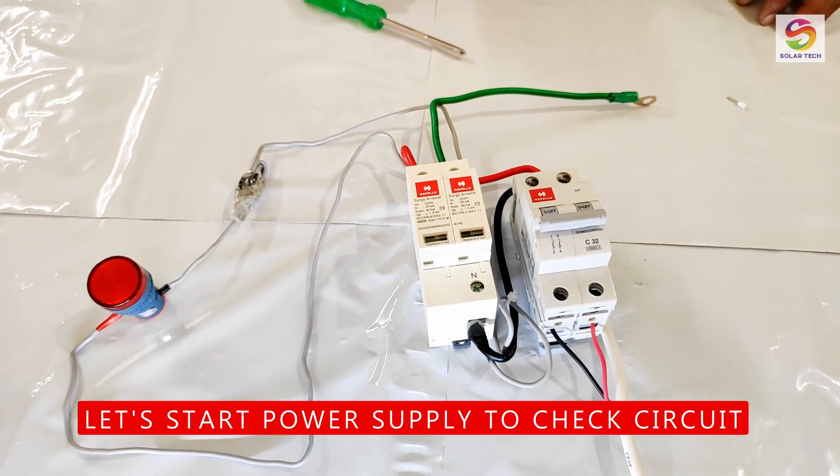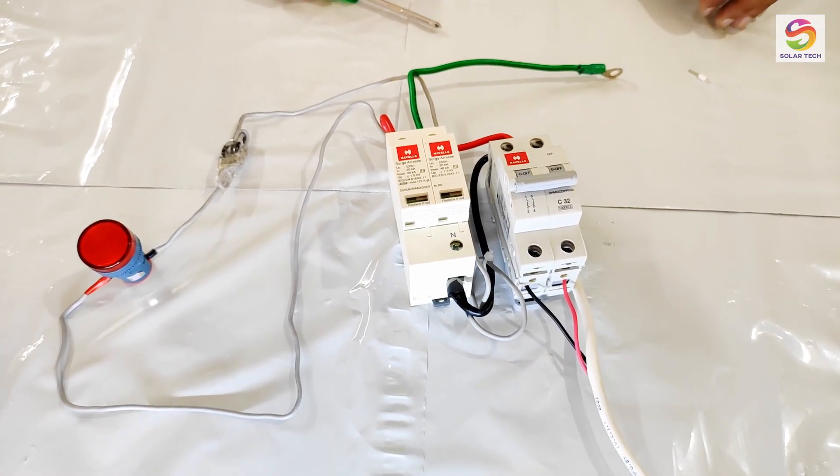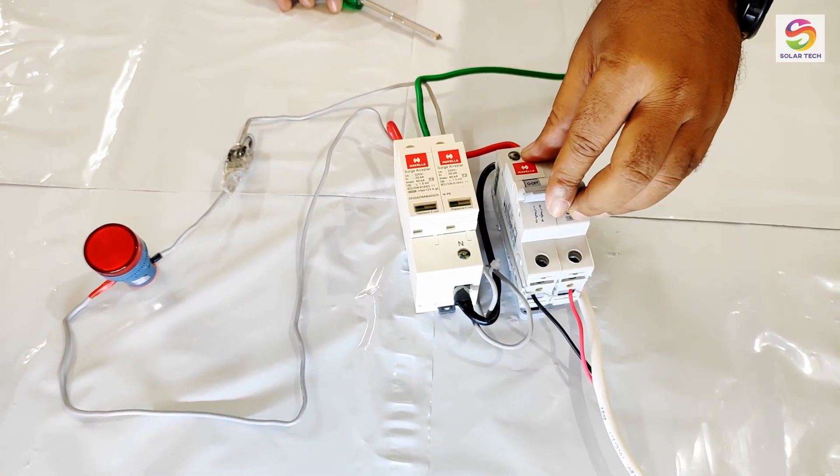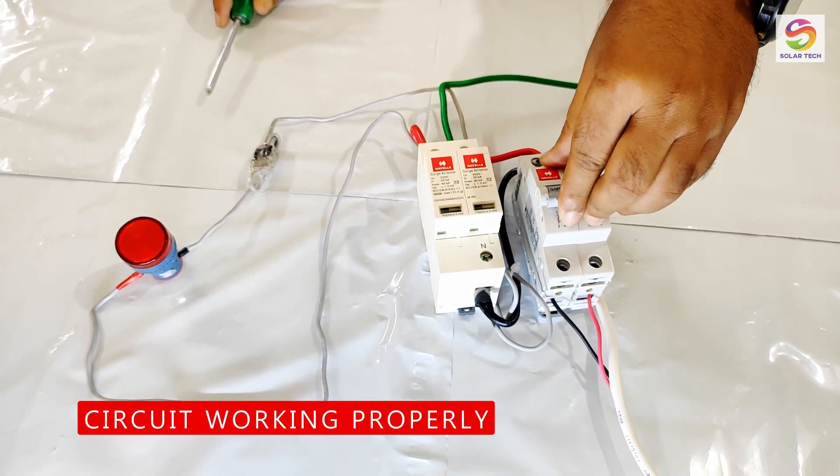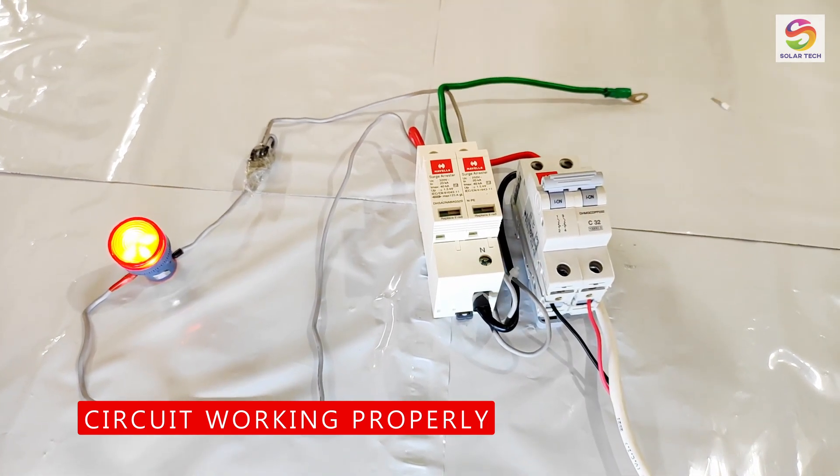Let's check the circuit by providing mains power supply. The lamp is glowing, which means our circuit is working.